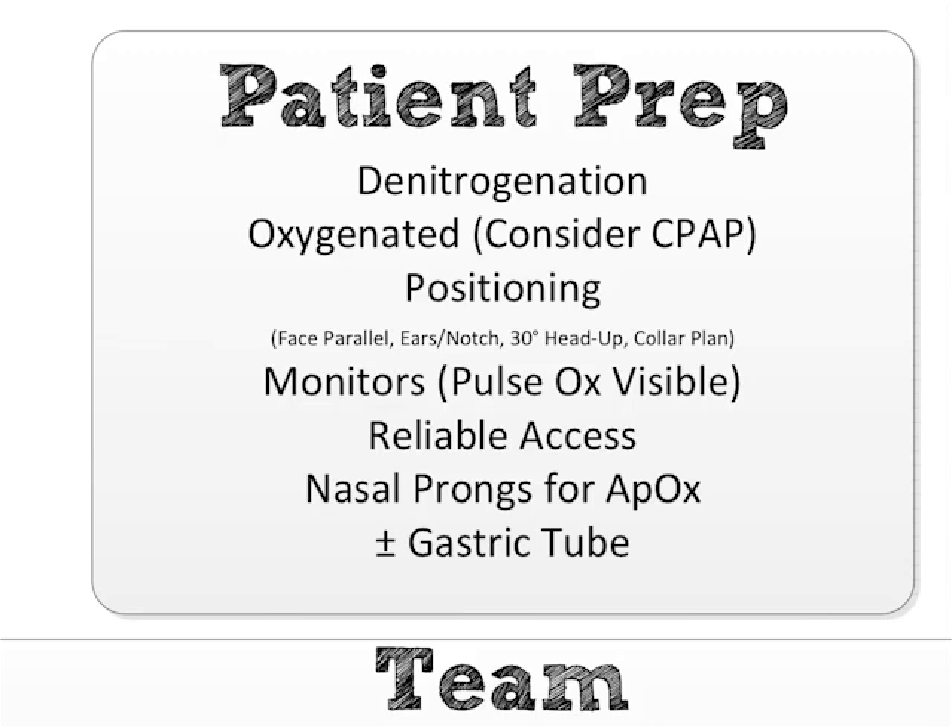I don't want to hear 'SAT's 97, SAT's 96' — that's cognitive clutter. What I want is: 'The SAT has now hit 93 — you must re-oxygenate this patient.' That's what I want to hear. So assign someone to do that.